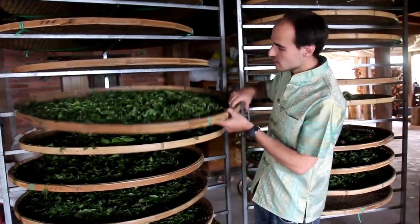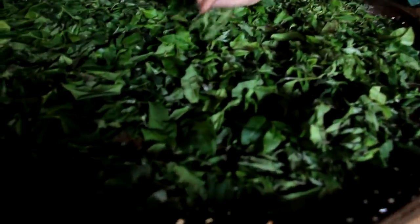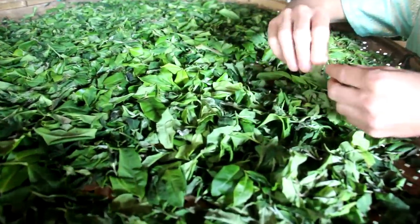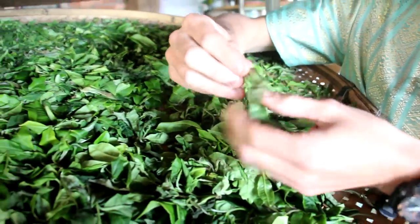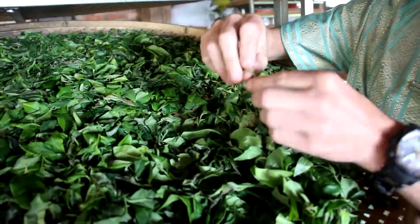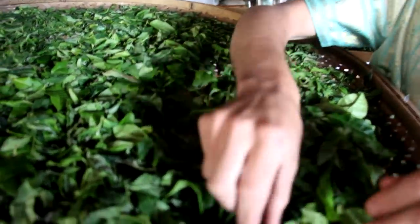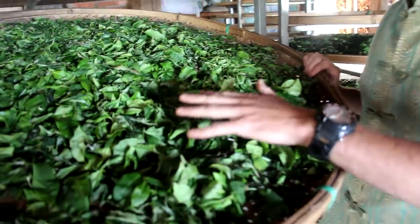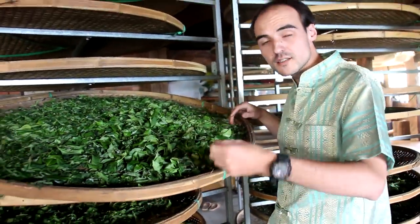We put them in quite a thin layer. The purpose of this withering step is to soften the leaves to make sure that the stems don't break. To check if there's enough withering to make black tea, you have to twist the tea stems. If they are flexible enough so as not to break, then that's okay — we can do the rolling. The main purpose of the withering is to soften the leaves so that they don't break during rolling.